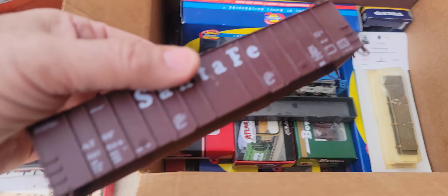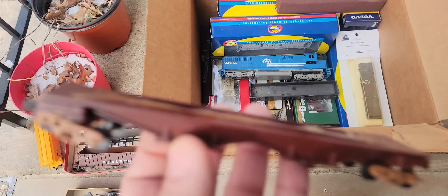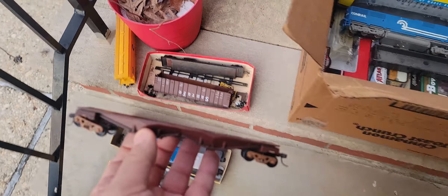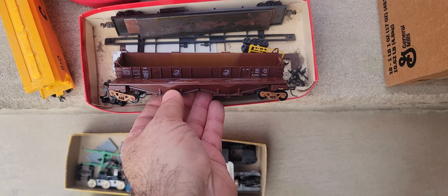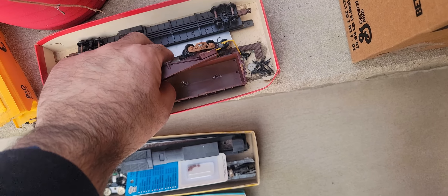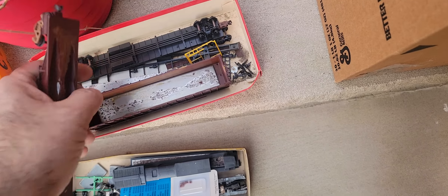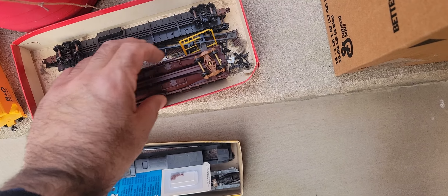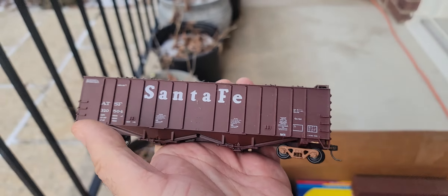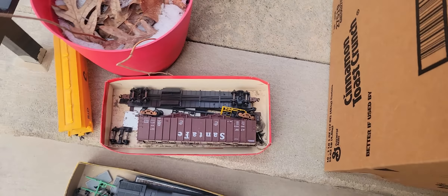Oh, maybe this is the top of this — nah, I don't think so. That weight just popped off. Does it match size? It does. I don't know if it belongs, but is this the weight? Yeah, that weird glue mark — hey, it fits perfectly, look at that! Alright, so I gotta put that together. That's cool.